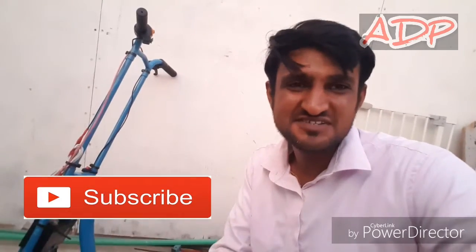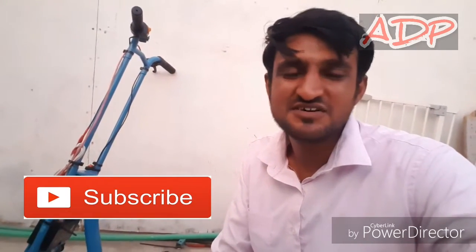Guys, what do you think about this electric scooter I've made? Let me know in the comment section, and don't forget to subscribe to my channel and turn on the notifications so that you'll get my videos every time I upload. Thanks for watching.